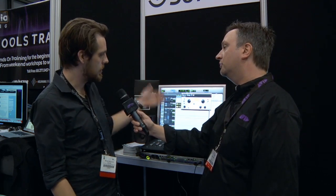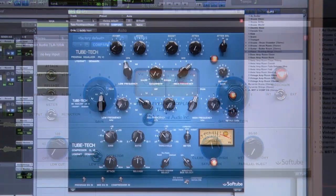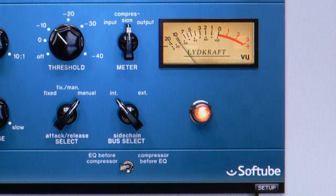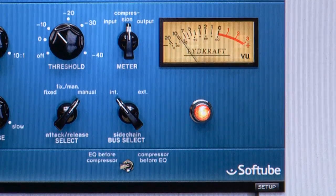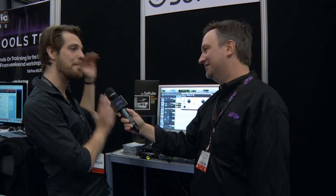What's new? We have the Summit Audio TLA-100, a newly released product developed together with Summit Audio. We also have the TubeTech Classic Channel, developed together with TubeTech — an emulation of their Pultec equalizer, mid-range equalizer, and the Seal 1B opto-compressor. That's a very impressive looking plugin. You can run it separately if you want, but we just love that big fat blue thing on the screen.